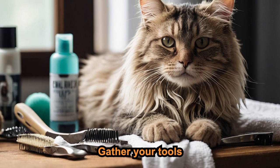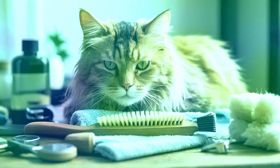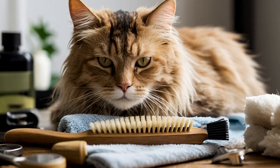First, gather your tools: a quality cat brush or comb, a flea comb, nail clippers, ear cleaner and cotton balls, cat-friendly shampoo, and towels.